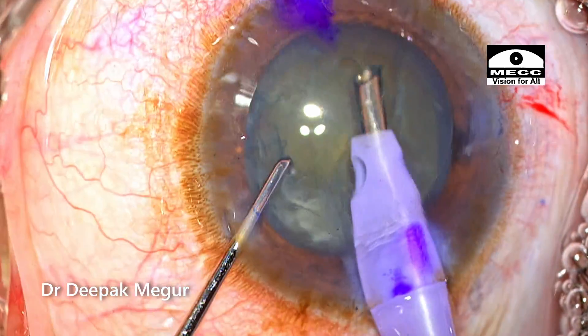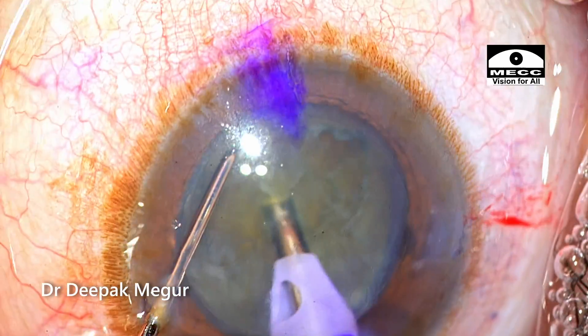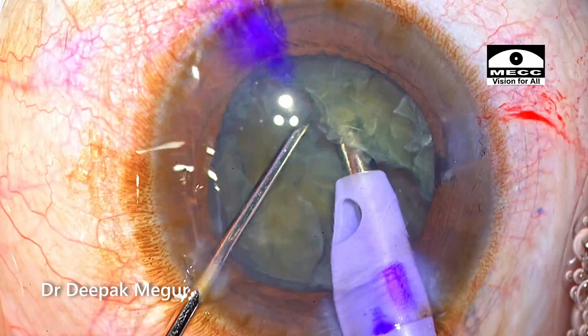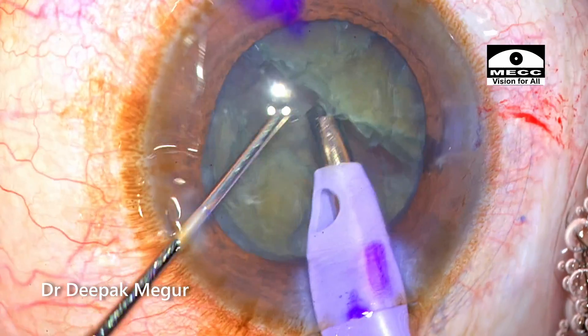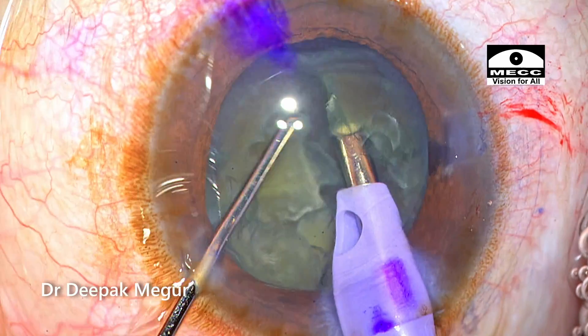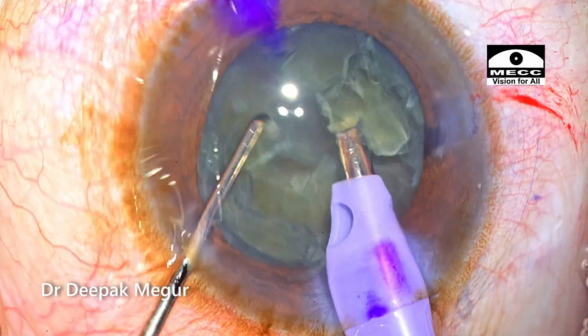As I begin the nucleus management, the initial epinucleus is being aspirated now. At this stage I'm still not able to notice any Descemet's membrane detachment at the side port. The nucleus division process is being done in the routine fashion — it's not a dense nucleus, and it's divided easily into smaller fragments using the vertical chop technique.